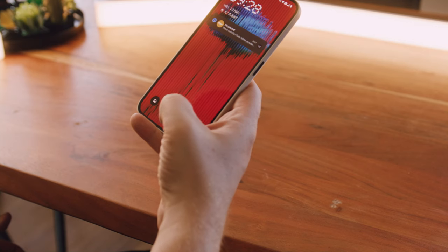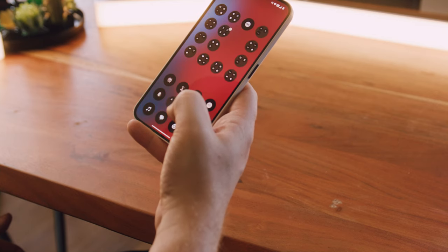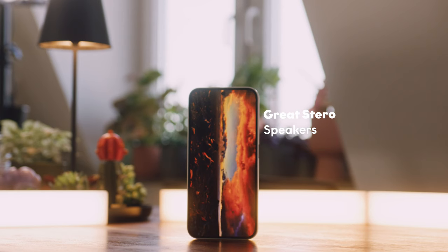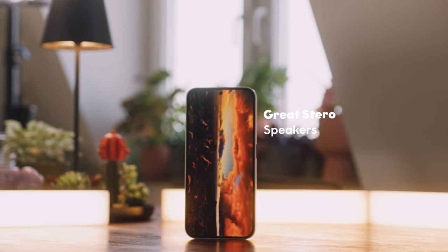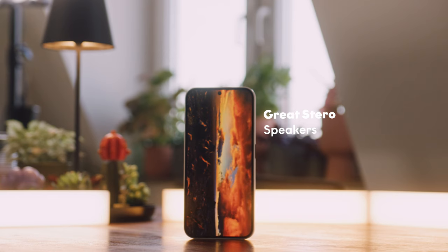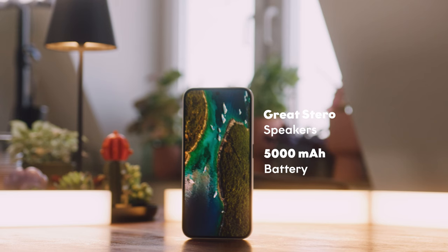Let's not forget the underscreen fingerprint reader, which to my surprise worked flawlessly right from the get-go. In a very unscientific test, it worked 29 out of 30 times, just as it should. The integrated speakers give you great stereo sound that is perfect for sharing music with friends. And let's also quickly talk about the integrated battery, which clocks in at 5000mAh — quite massive for a budget phone.